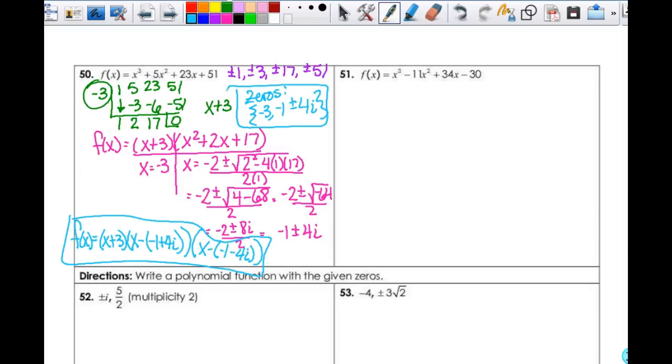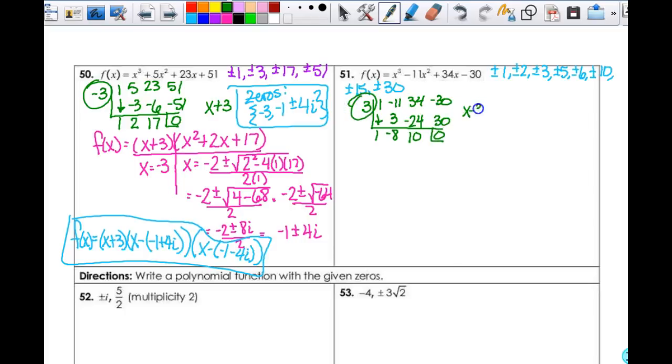Number 51. Again, this one does not factor. So I need my possible solutions: plus or minus 1, 2, 3, 5, 6, 10, 15, and 30. To save time, I will just tell you this will work once you get to 3. Using 1, negative 11, 34, and negative 30: bring that down — 1, 3, negative 8, negative 24, 10, 30, 0. So positive 3 means (x - 3) works.